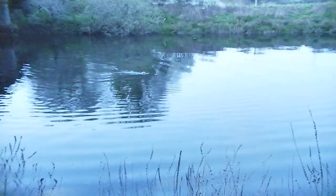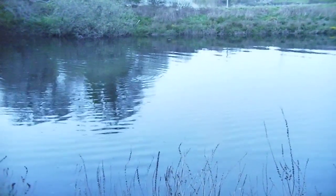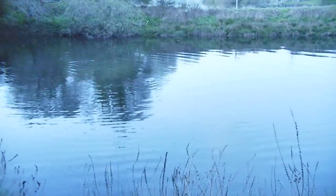Here we filmed a seal in low light conditions in twilight mode. In dusk lighting we couldn't really see much detail with our own eyes, so the Psionics was useful for keeping track of the seal. The footage here looks quite bright, but note the bats flying around in the top left corner.